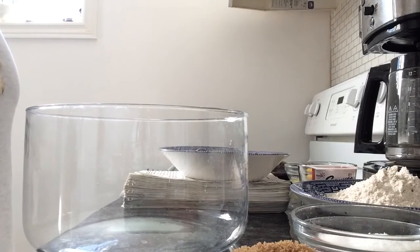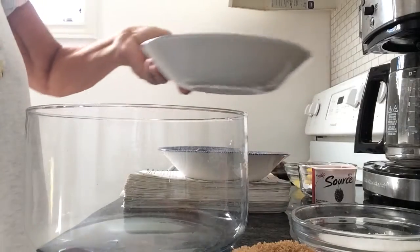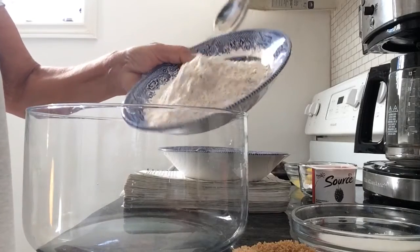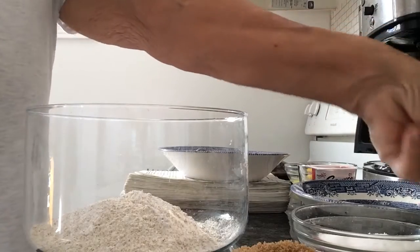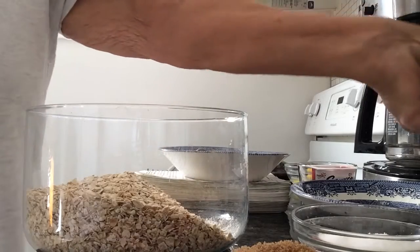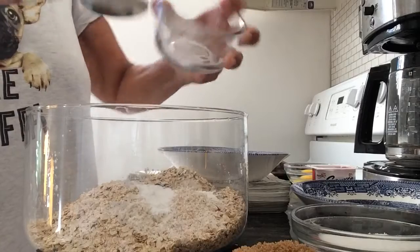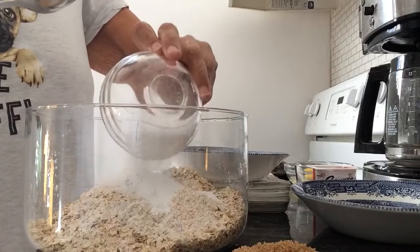Today I am making Scottish oat scones. Start off with a cup and a half of whole wheat flour, and to that I have added half a teaspoon of salt, two cups of rolled oats, four teaspoons of baking powder, and a quarter cup white sugar.